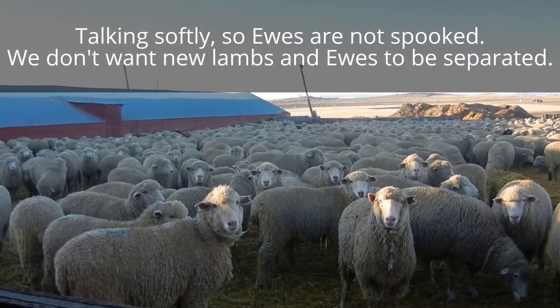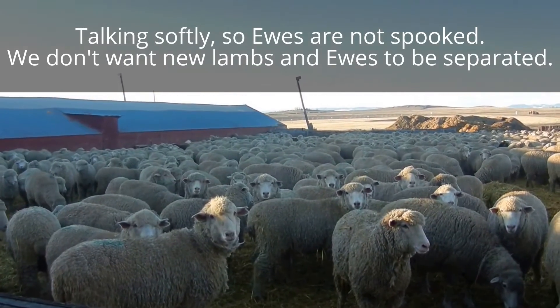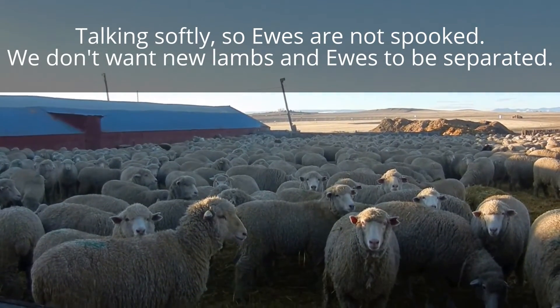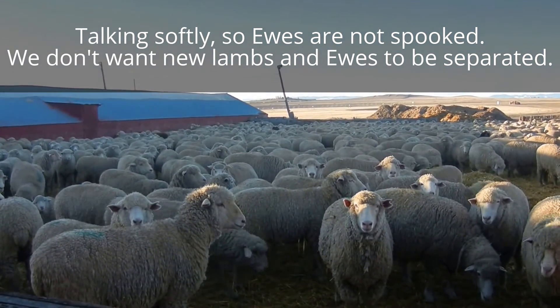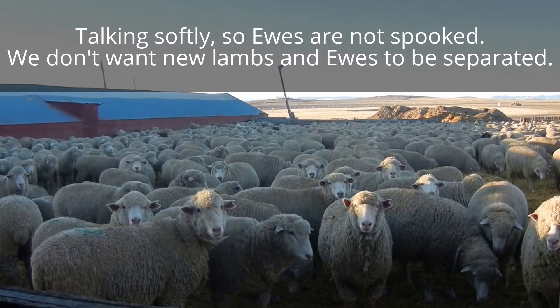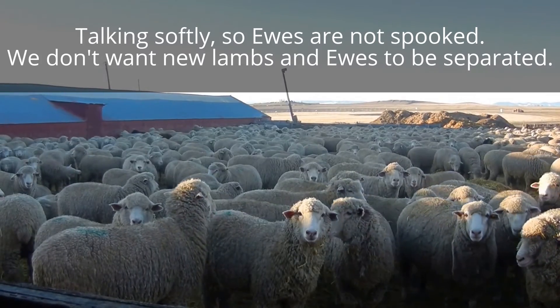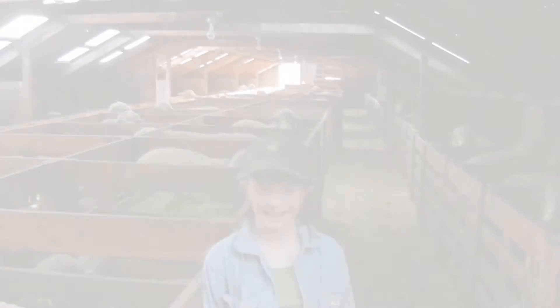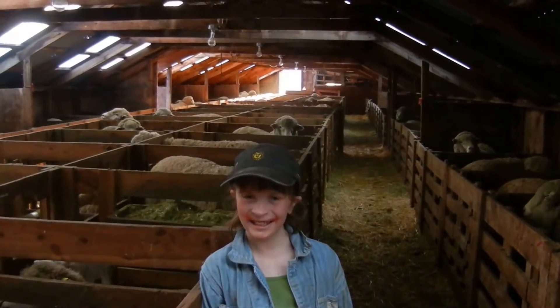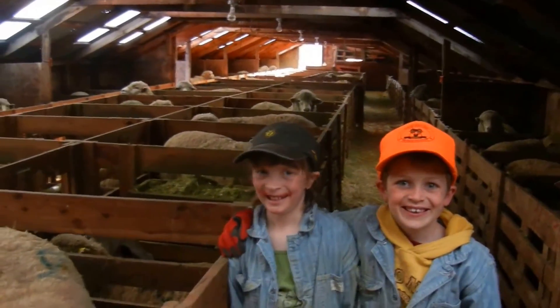These are the sheep at what we call the lambing sheds. These are the ewes who are yet to lamb — we put them in these enclosures so we can watch for them when they have their lambs and keep the lambs with the ewes. Here's the shed where the ewes and the baby lambs come after the lamb has arrived.